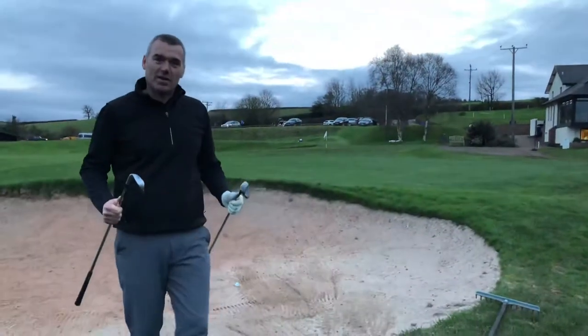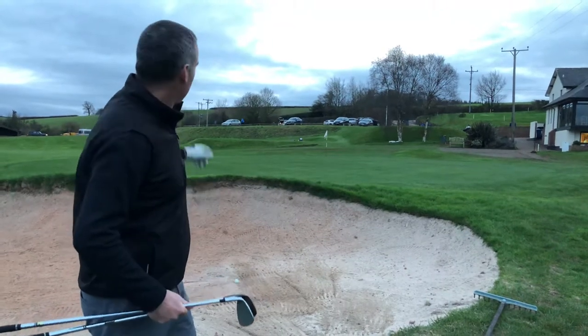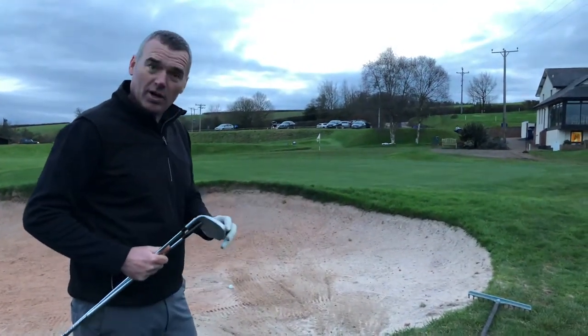Right then, Dan's members, just a quick 60-second tip here. Bunker on the 18th — hitting is actually right at the back, so it's a long bunker shot. I see it quite a lot.